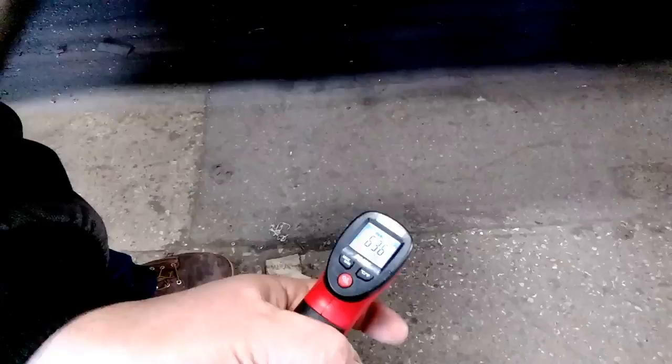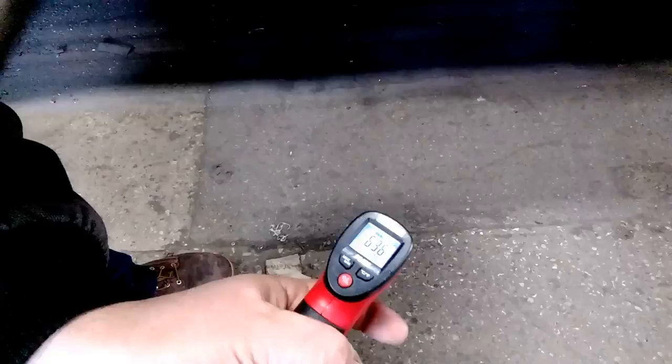Check out what my floor is temping at — it's reading a good 63 to almost 64 degrees. So with that said, just standing here in this one spot it is toasty warm and very comfortable.